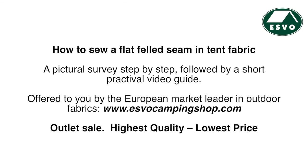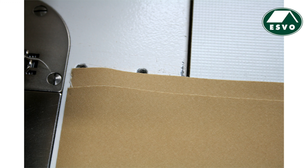How to make a flat felt seam on tent fabric and canvas. Before you start, seam allowance is approximately one centimeter. Use enduring sewing thread — take yarns from a mix of waterproof polyester and cotton, available in our webshop at asfocampingshop.com. You can do this job on your own household sewing machine.